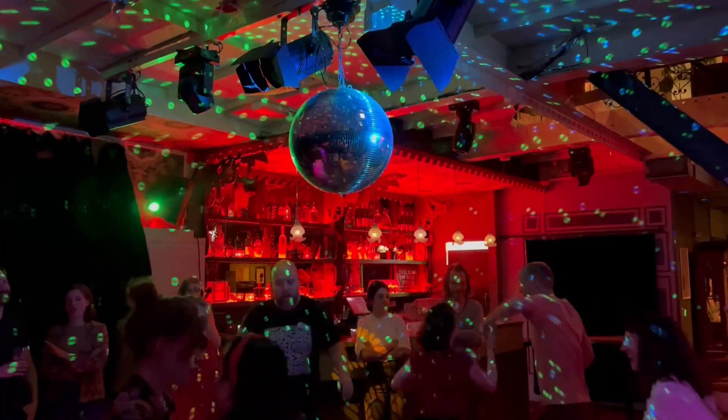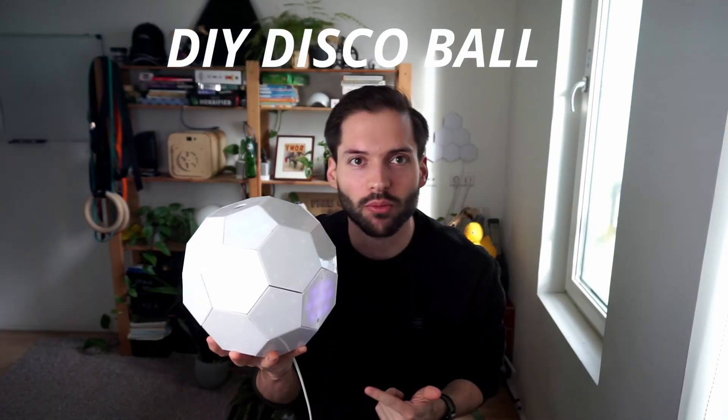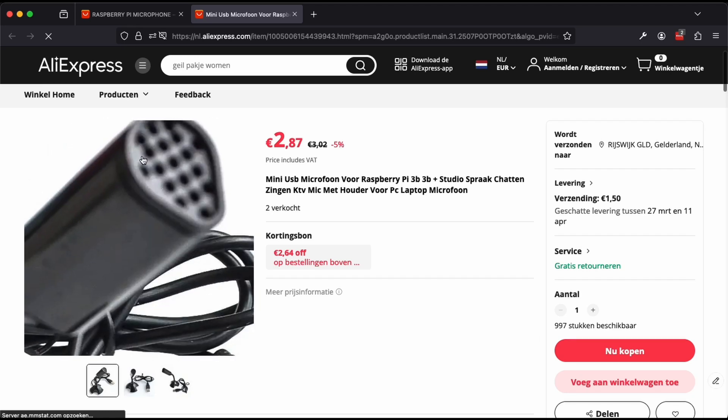This is a regular disco ball, one of my favorite objects in the whole world. And this is my DIY disco ball. It's very smart. The best way to see it is in the dark. If it sees something yellow, it will actually turn yellow, but also any other color. It uses this cheap microphone that reacts to my voice as I talk.